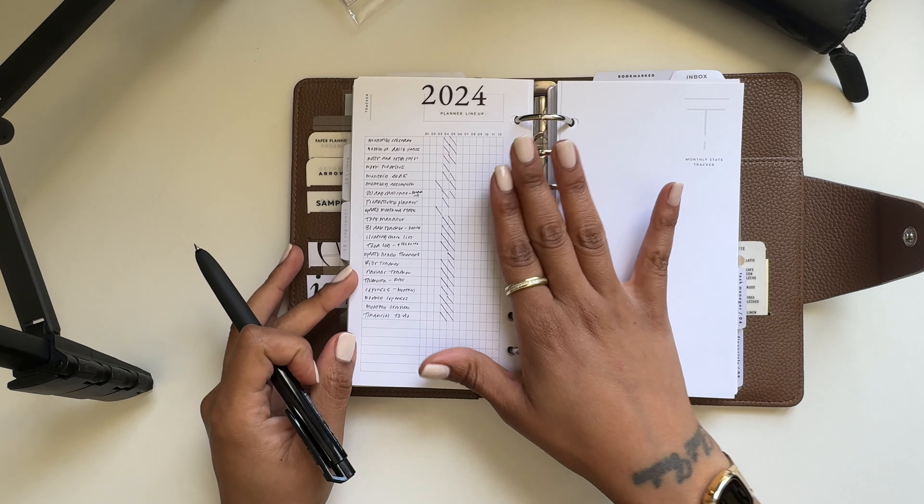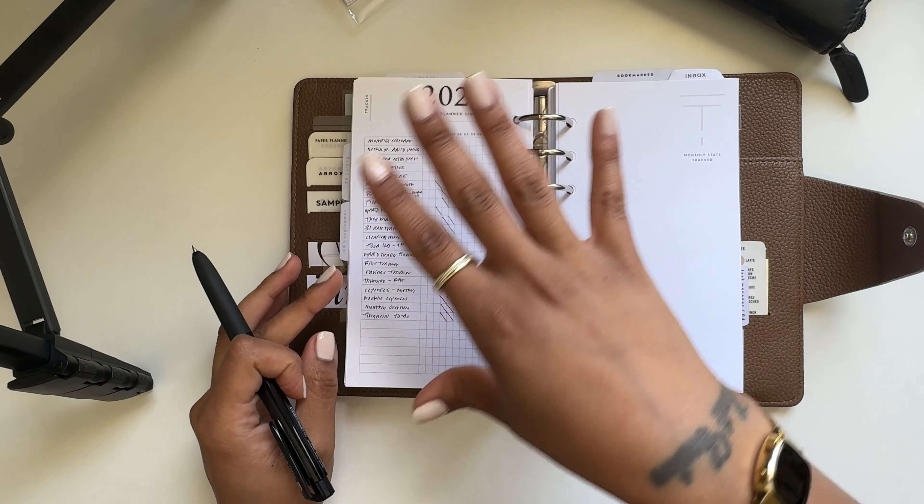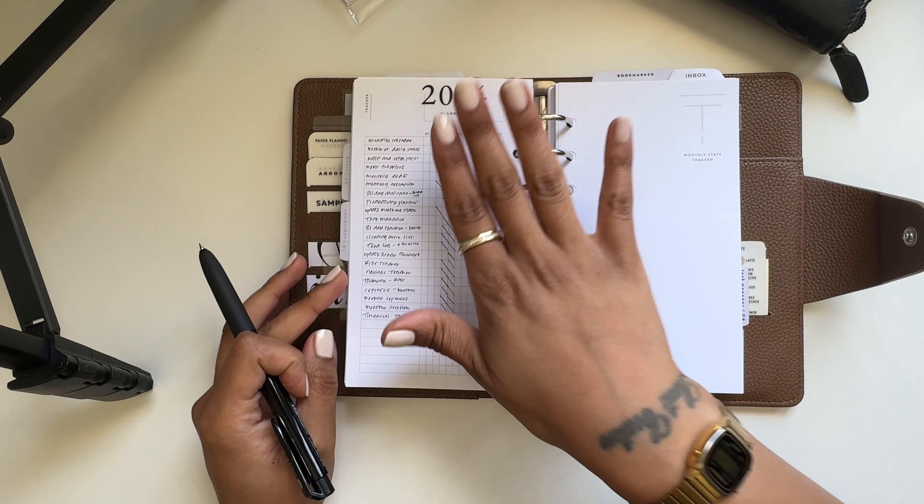Welcome back to another video. As promised, I am back with a one-week update in my new planner cover. If you did not watch the video of me moving into this, go ahead and watch it — it's the video before this. I'm back because I wanted to do an update of how I'm loving it, and then I wanted to show you my pocket deco.